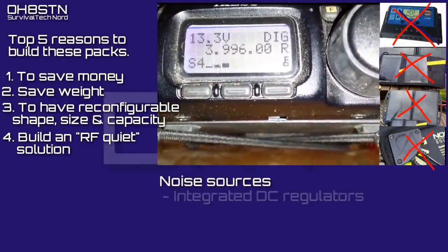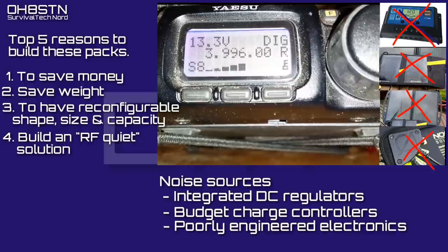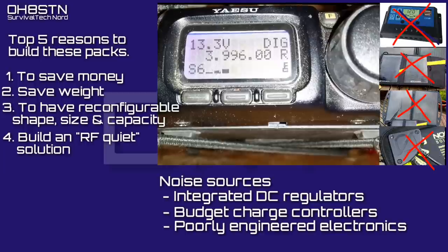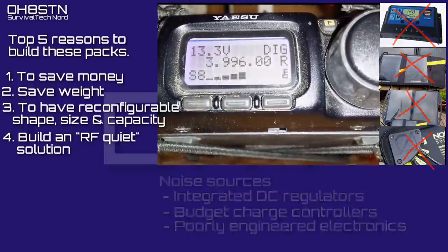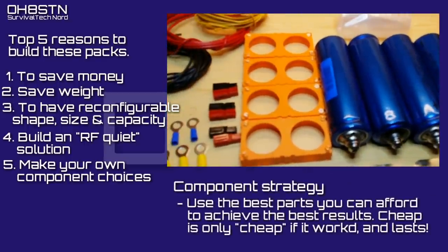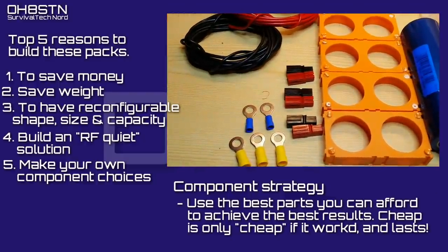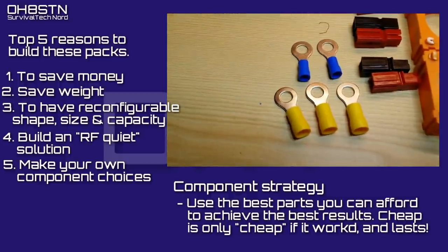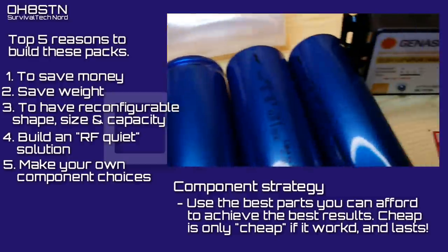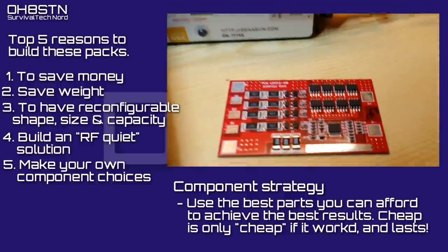Number four, as a weak signal operator, I wanted to ensure that the components I used were definitely RF quiet. There's nothing worse than trying to work another QRP station, and your own station is preventing you from doing so with the noise that it makes itself. Number five was all about building my own solution and making the component choices myself. I wanted to save money in the right way by using the correct components when building my own battery pack. Allowing someone else to make those choices for you, they might put profit over quality in their component decisions.